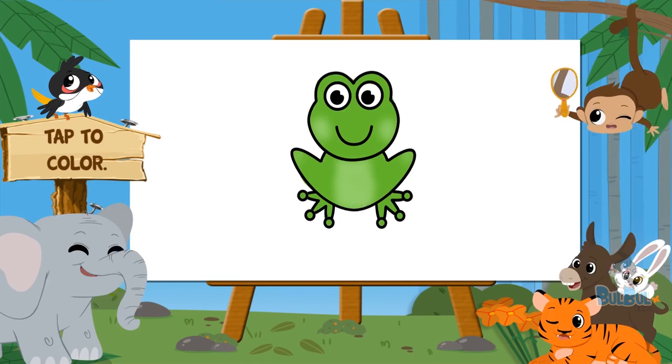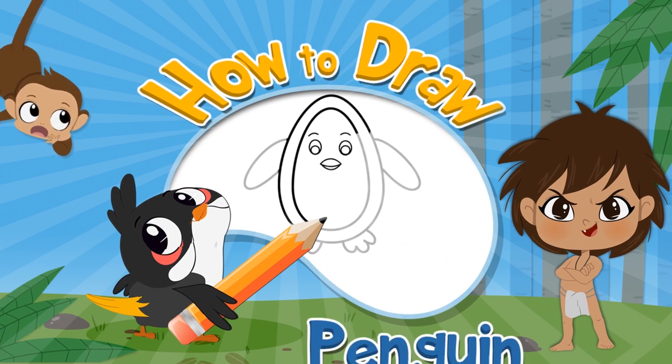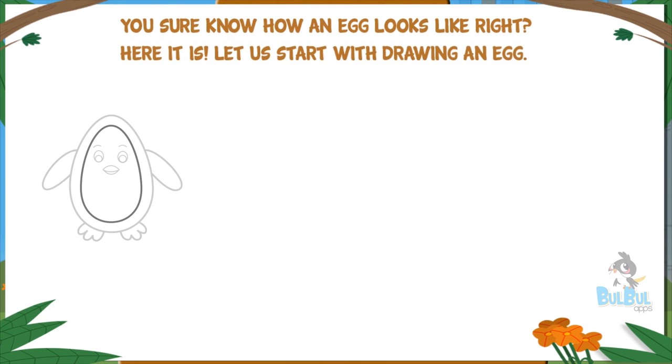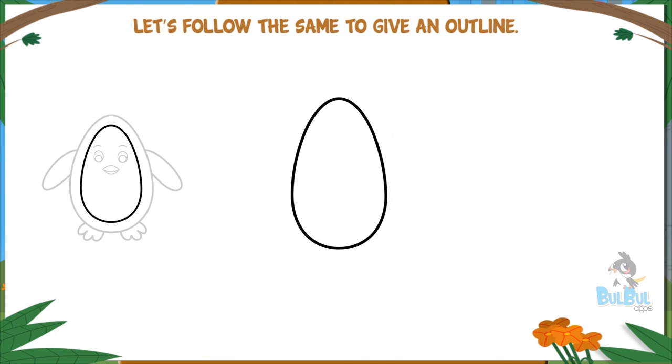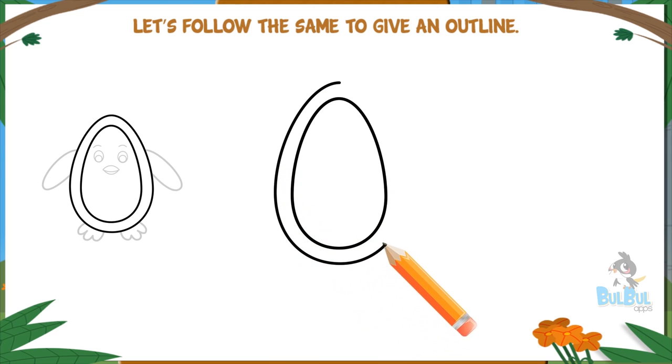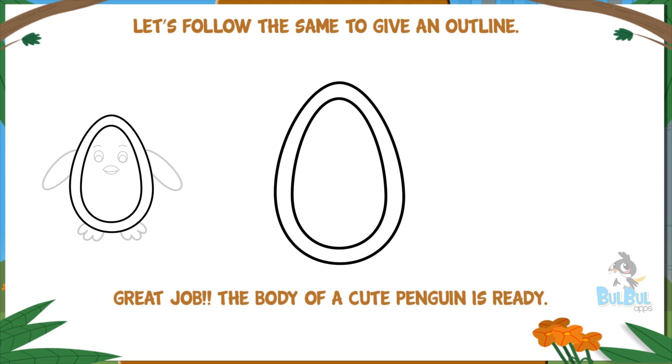How to draw a penguin. You sure know how an egg looks like, right? Here it is — let us start with drawing an egg. Let's follow the same to give an outline. Great job, the body of a cute penguin is ready!